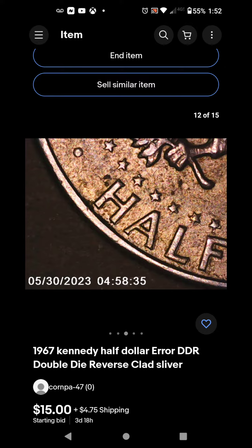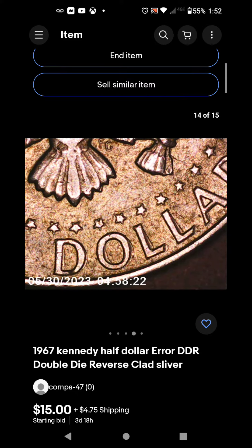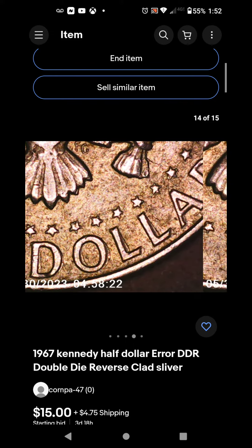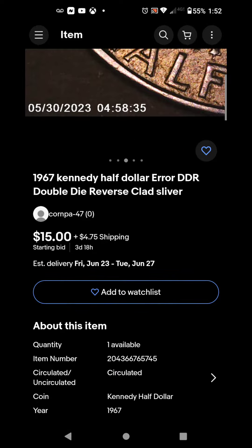You also have it on HALF — you can really see it in ALF. This is a really nice piece, really nice doubling. It's really visible even without the microscope; you can tell that it's doubled.